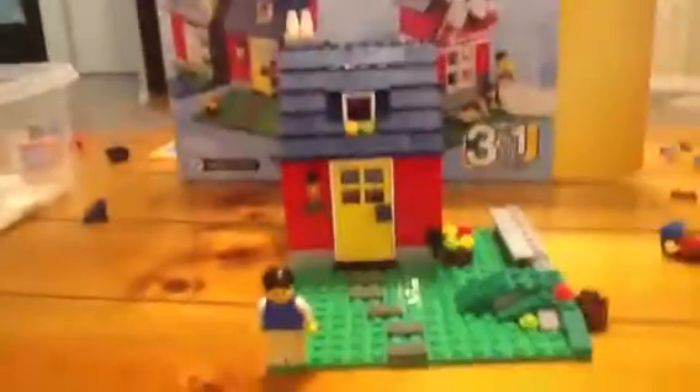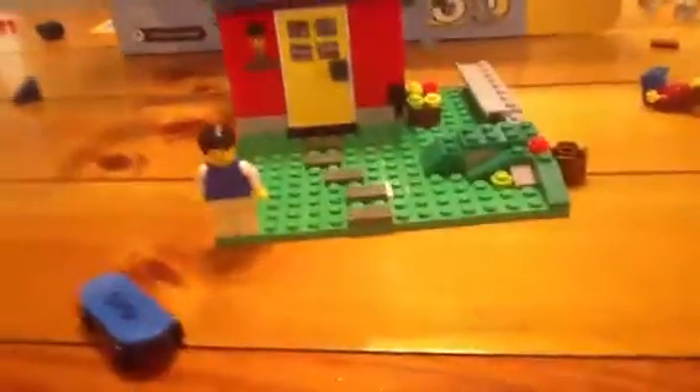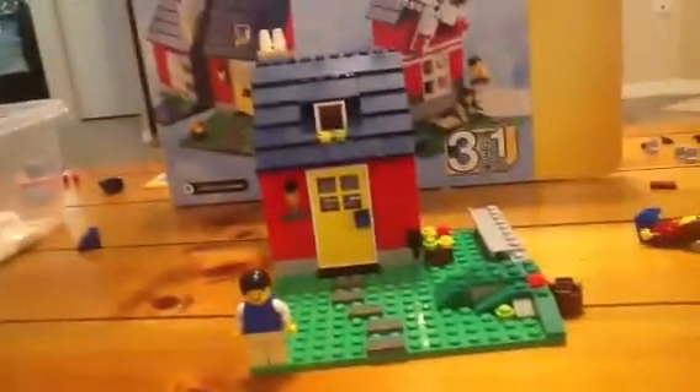So here's the minifigure. Thanks for watching, YouTube — hope you like it! Bye!